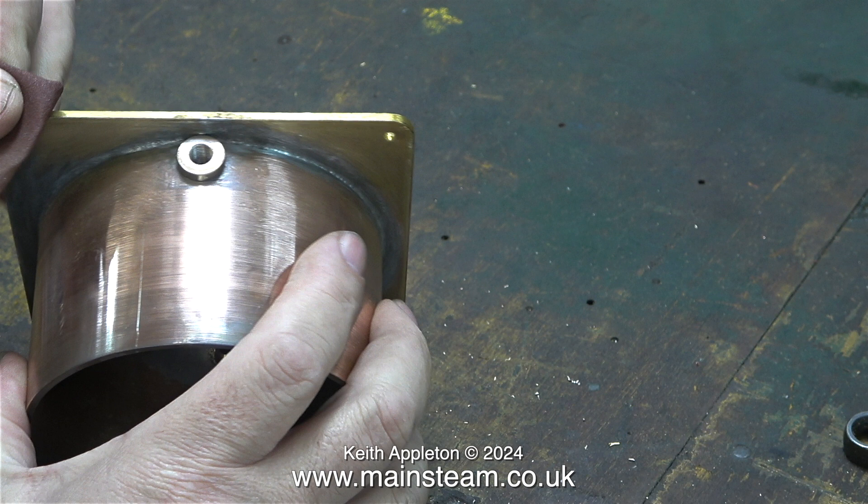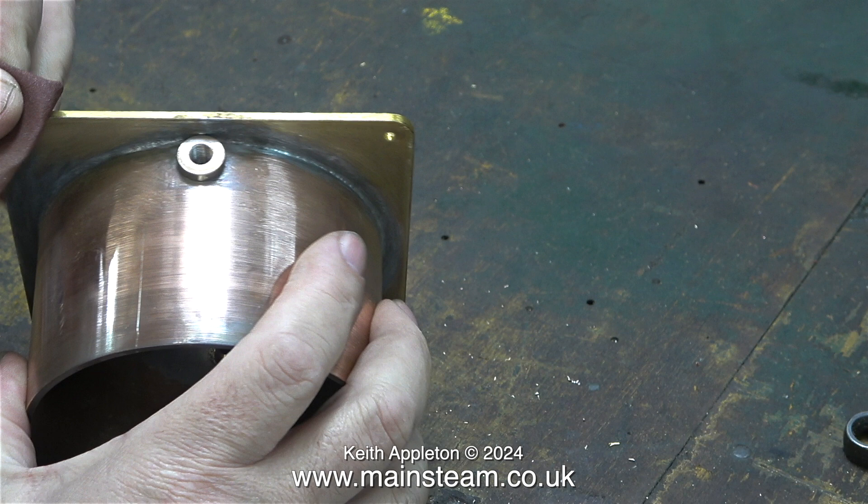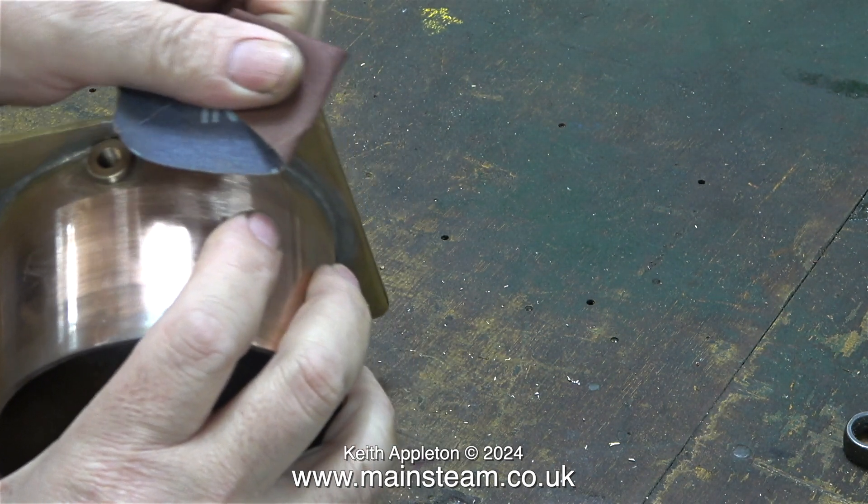Why the boiler bush? I realised that I did not need to fit a tap to this. I did however need the facility to drain the tank should I need to. That's why I fitted a boiler bush.